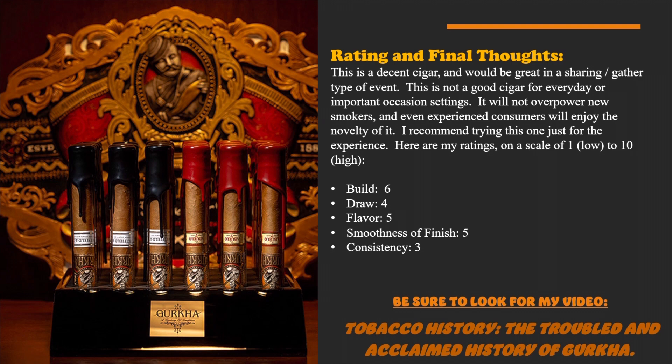Here are my ratings on a scale of one to ten, with ten being high: the build was a six, the draw was a four, the flavor was a five, the smoothness of the finish was a five, and the consistency was a three.